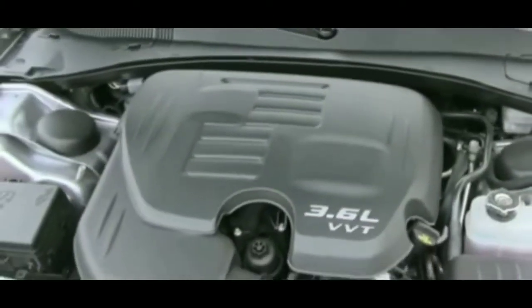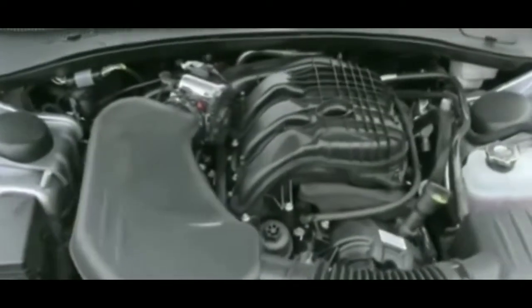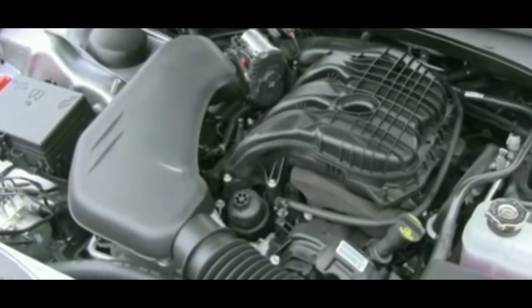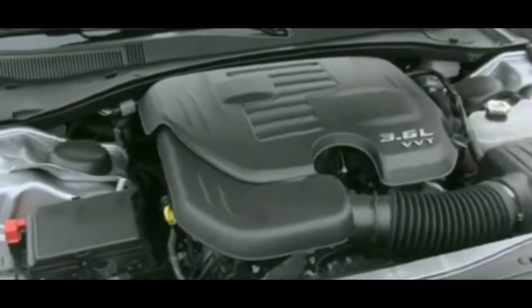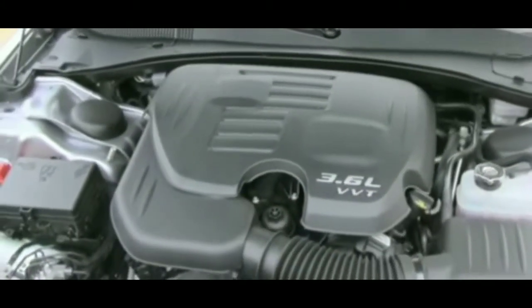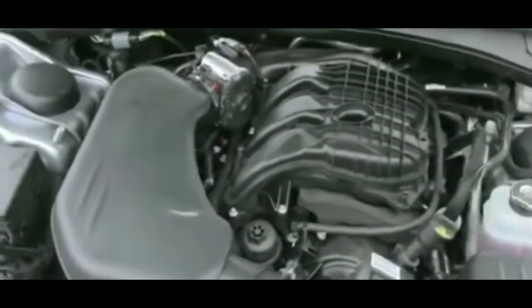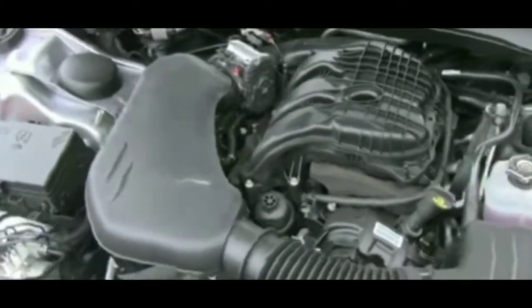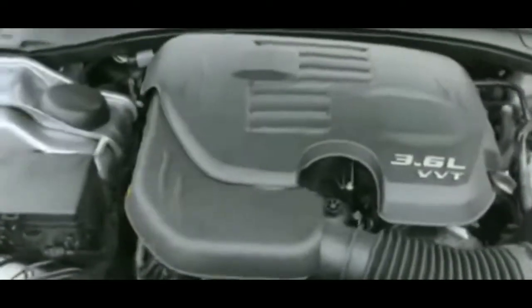Here's how to test if it is the brake switch that's the issue. What you're going to do is try to start the car — put your foot on the brake and have somebody check out the brake lights. If the brake lights are not on, it is your brake switch that's the issue. If your brake lights are shining bright, then it probably isn't your brake switch.